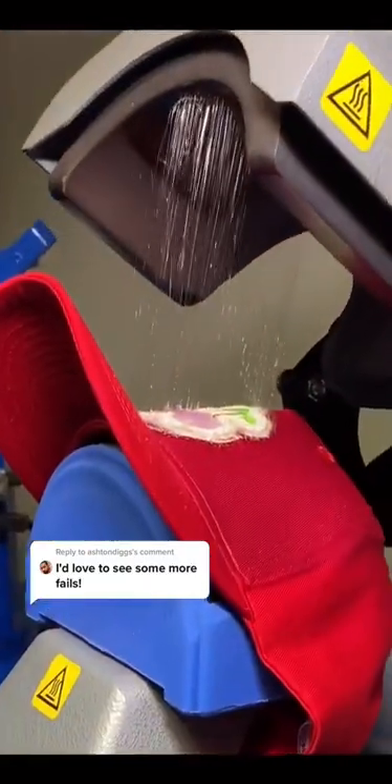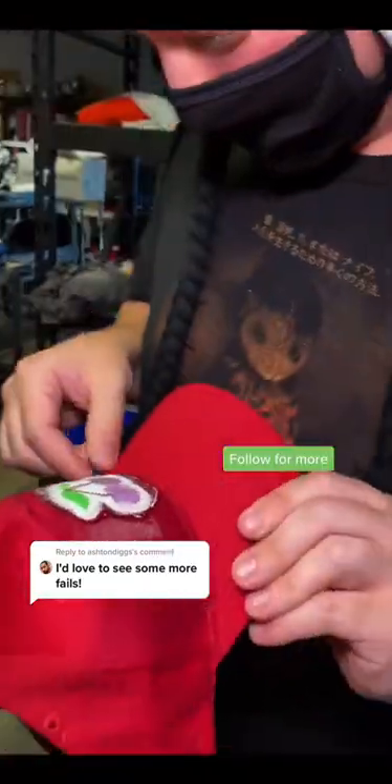It's 400 degrees and it just melted the plastic. Oh, you wanted to see a fail? There it is.